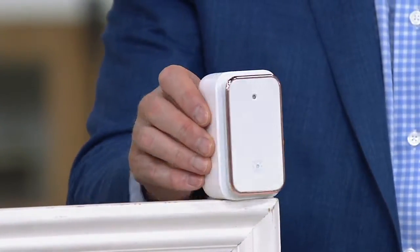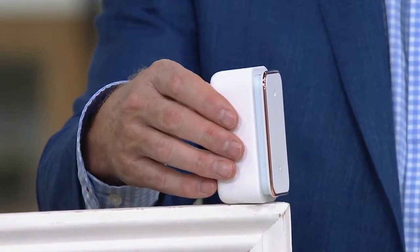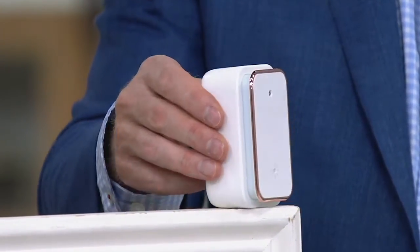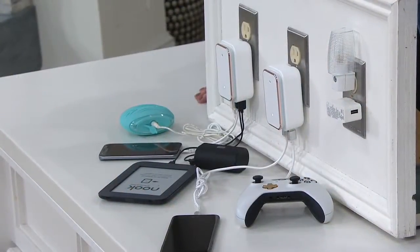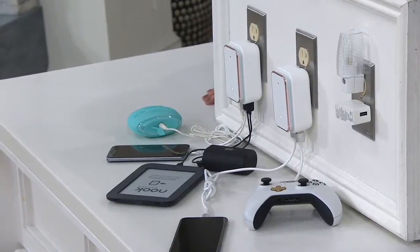I've got a high school graduate — so practical. Going to the dorm room, look out! It used to be like, 'Why do I need that?' Then it becomes, 'Oh, that's a great idea.' Chapter three is, 'How did I live without it?' Exactly — that's what this is. Who couldn't use this? Because in this day and age, we all have USB devices.